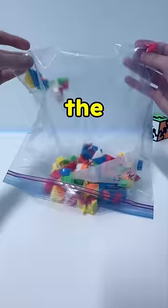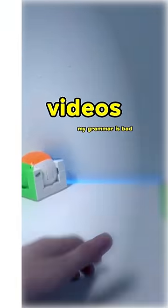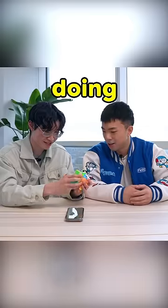My cube broke. It's the cube that is displayed in the background of nearly every single one of my videos. I was filming a video with my friend, doing a solve.